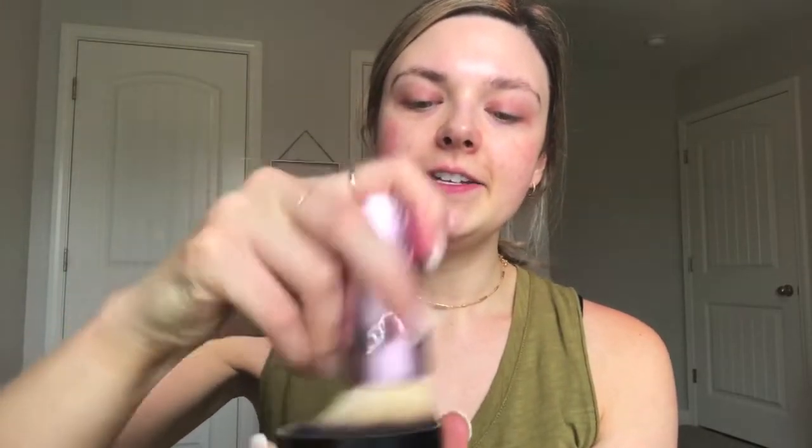We're going to use shade number seven, Golden Ivory, and apply it with this kabuki brush by Two Faced — my favorite brush for this. I've been using it forever and bought several from Sephora. It's a retractable, really big fluffy kabuki brush. I have the foundation in the cap, and like Bare Minerals says, you swirl, tap, and then buff it on your face.